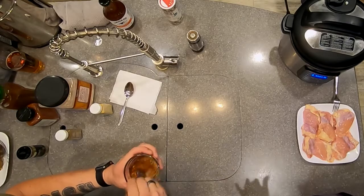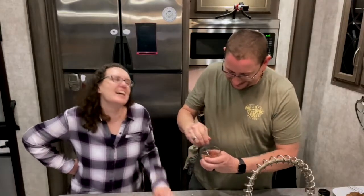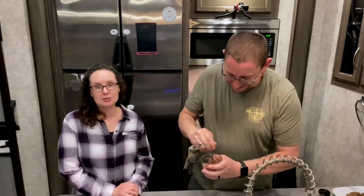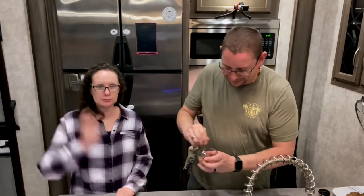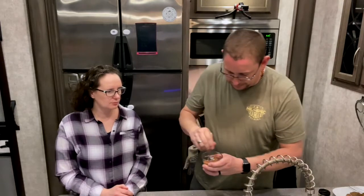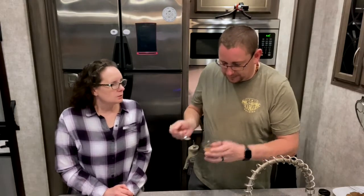You can adjust how much of each spice you put in to change the flavors. This is a very common barbecue rub for what we do in the house — whether we're going to put something on the Traeger or in the pan, it doesn't really matter. This becomes the seasoning of choice.